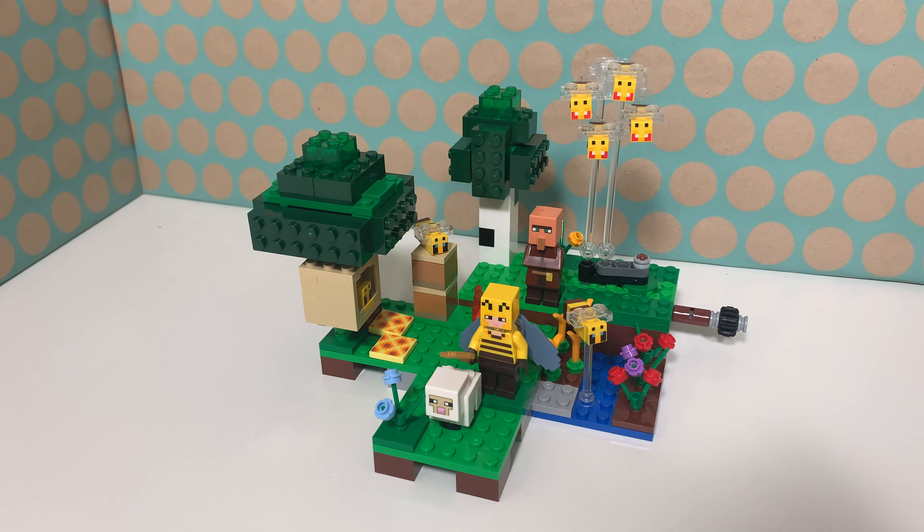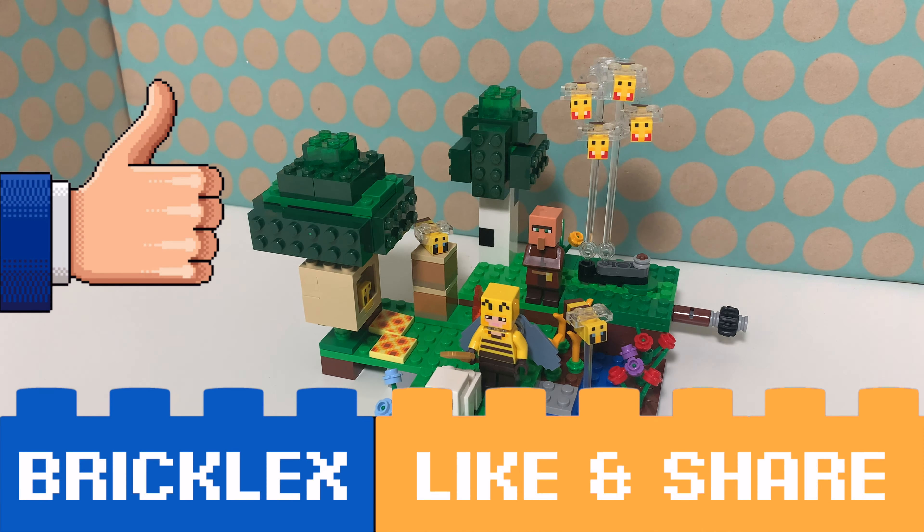It is an older set and I'm really waiting for some new sets in January to review, but this was a nice one to review as well. For now, thanks a lot for watching. If you like this video, please give a like, subscribe to my channel, and I will see you in the next video. Doei!